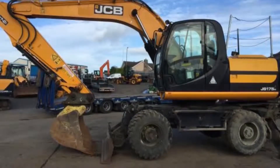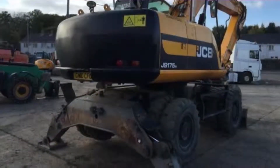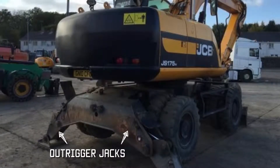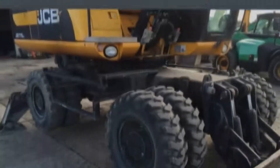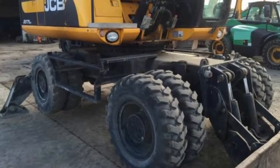This is an excavator on wheels. It's got the blade and a quick hitch. It's got hammer piping on the back of the machine. It's got two jacks which, coupled with the blade on the front, can lift the machine and provide much more stability in heavy digging conditions. The machine is fitted with double tyres all the way around to give much more stability and all-terrain capability.